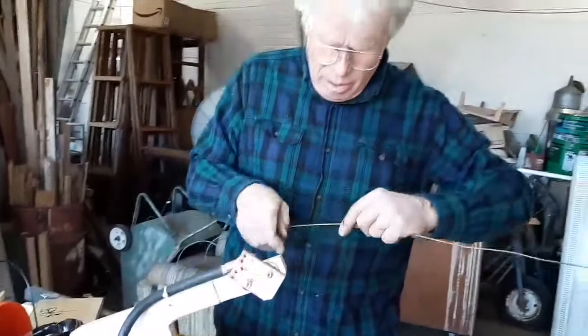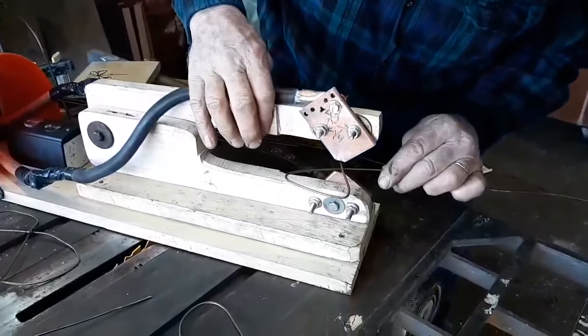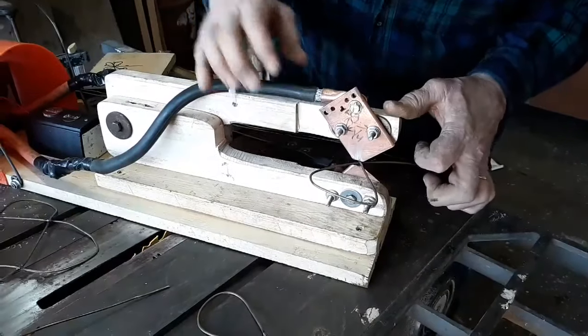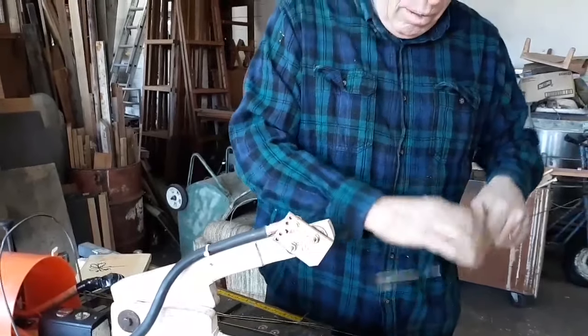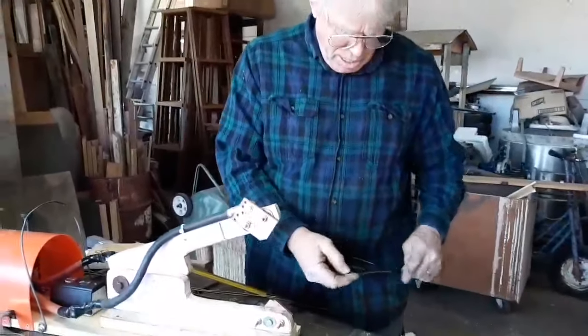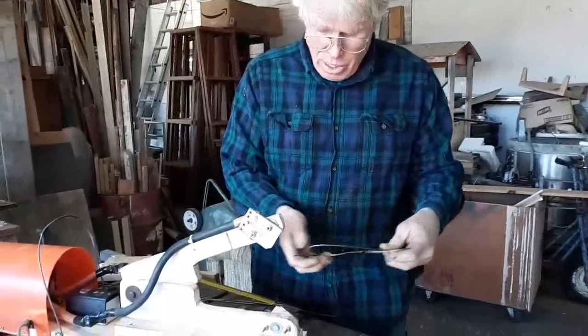It's just coat hanger wire. And do another one. This is only about my tenth weld. You should be wearing some kind of gloves because the connections are hot where we just did it.